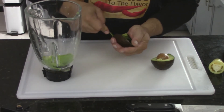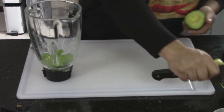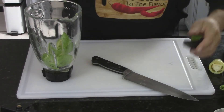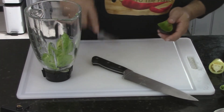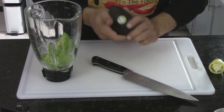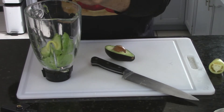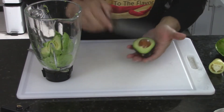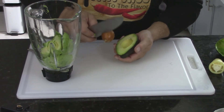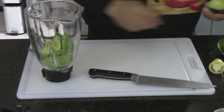Next comes the guacamole — beautiful nice green avocados, some green butter right here. You can throw your avocados into your blender or you could do it like I usually do it for a quick guacamole: put it into a bowl, mash it with a fork, and throw in whatever you want. Look at that beautiful avocado. Use your knife to take the pit off — remember to move your fingers, nice little slice, a little twist, push the thumb down and it pops right out.